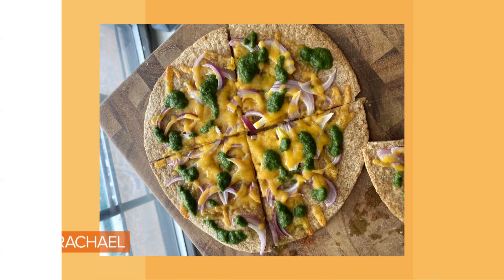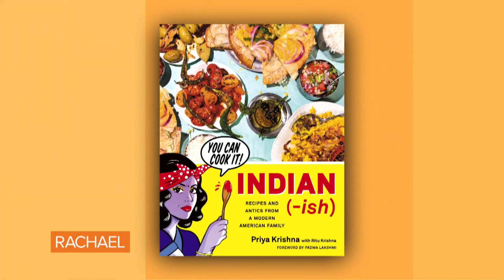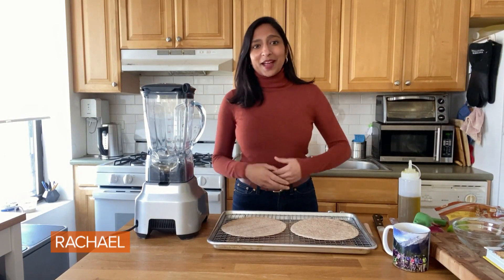My mom's famous roti pizza — cheese on bread. What a brilliant invention. I'm Priya Krishna, author of Indianish, and I'm going to show you how food can take us right back home.